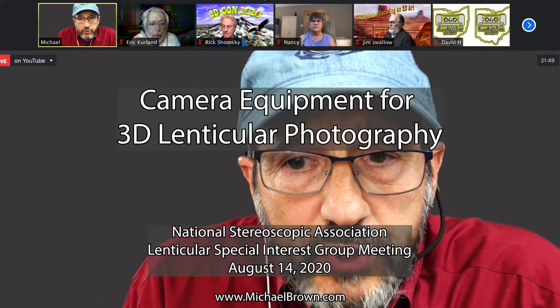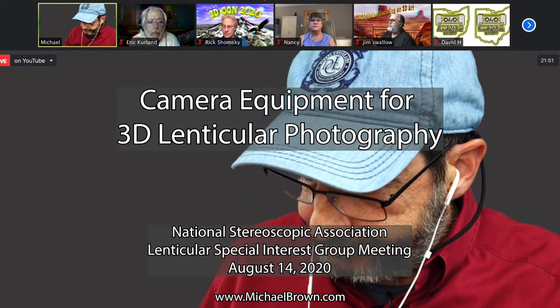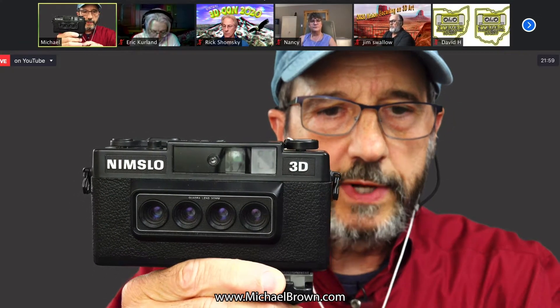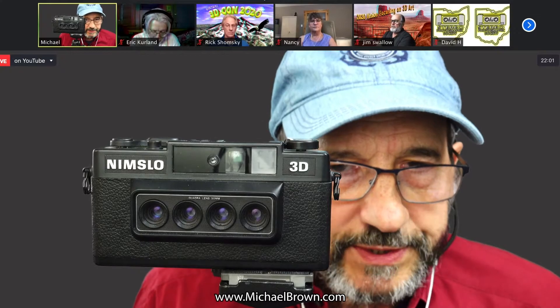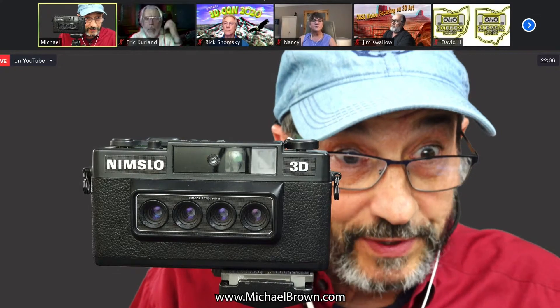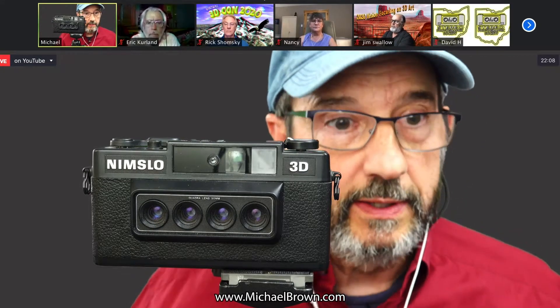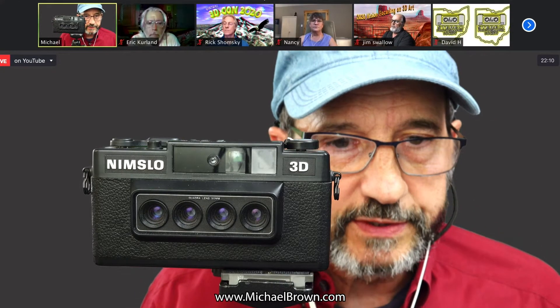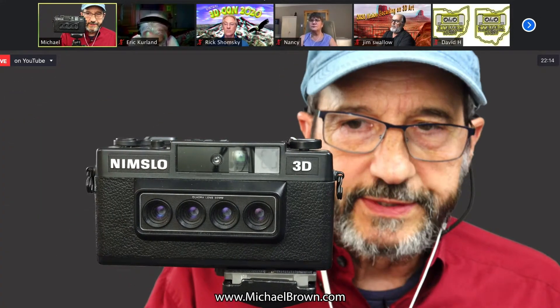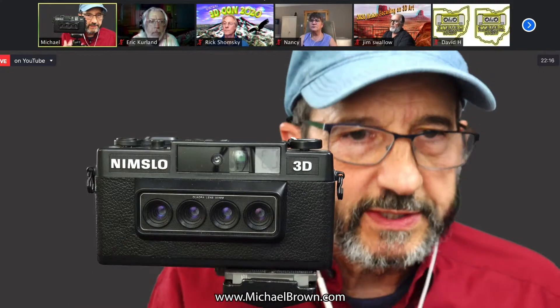First, I want to talk a little bit about cameras. Here on the screen, I'm sure many of you recognize this camera — it's the NIMSLO. It came out in the early 80s. This particular camera I purchased in the early 80s when they were brand new, and I probably paid about $250 for it. It's a 35mm point-and-shoot camera with four lenses. The intraocular distance is basically the distance of the human eyes — the outer intraocular.